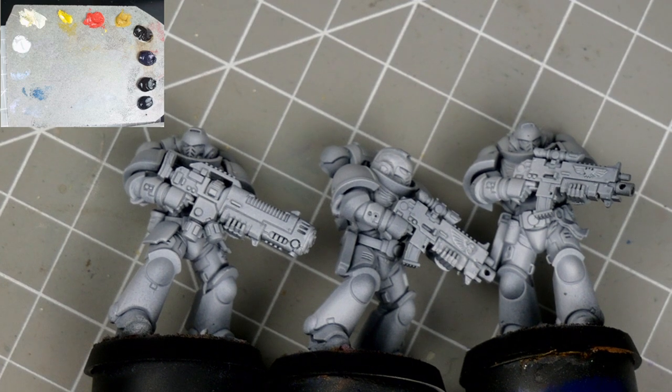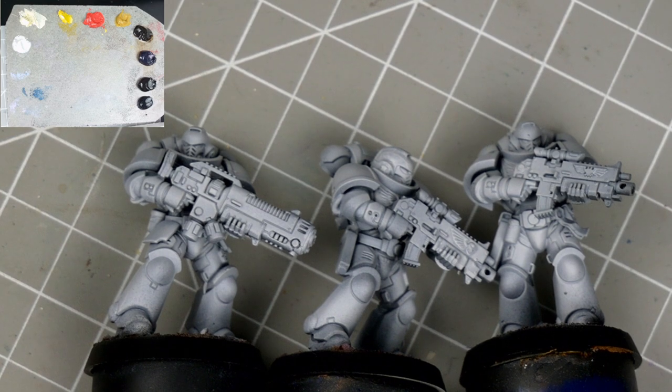G'day folks, thanks for tuning in. Today's video is one in a series on colour theory, where we'll be looking at the colour red. In this series we explore how a given colour may be transformed by other colours, giving us new and exciting ways to paint.